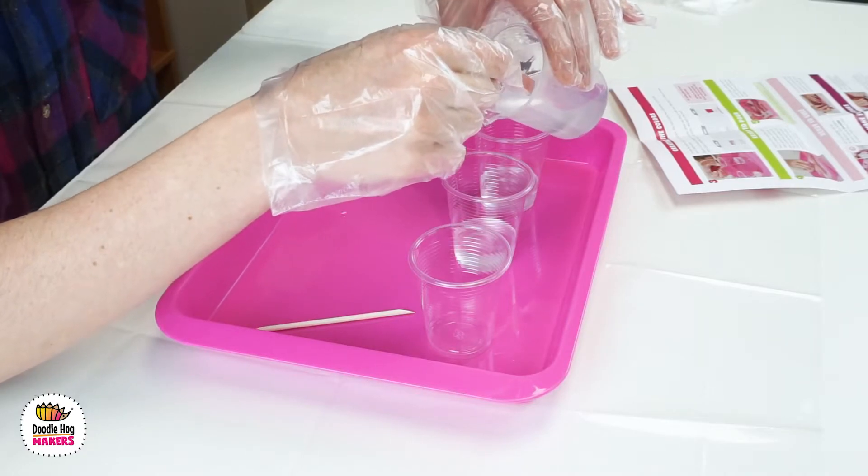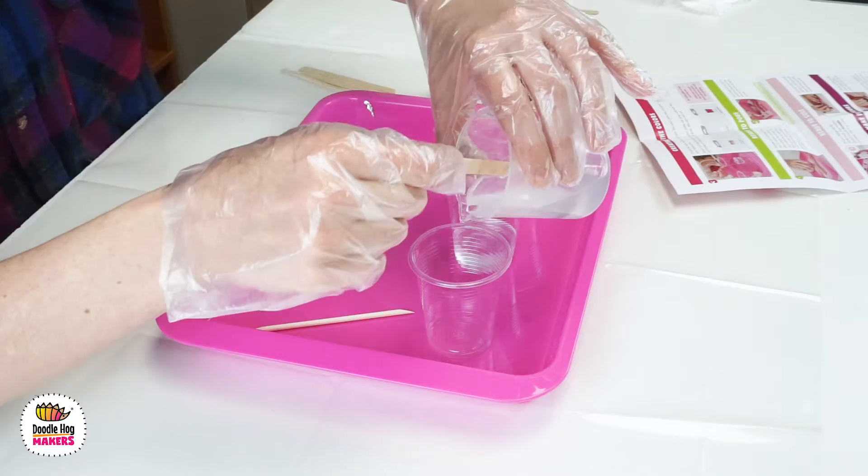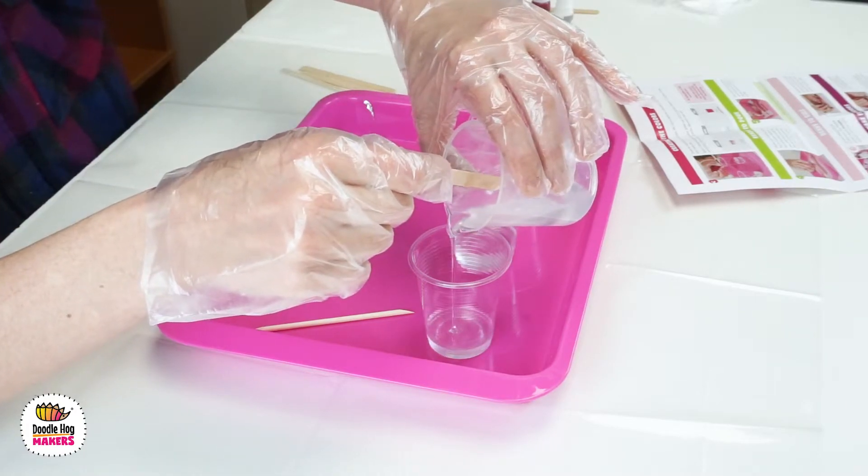The first cup will be my clear with glitter, the second will be my pink, and the third is going to be my white.